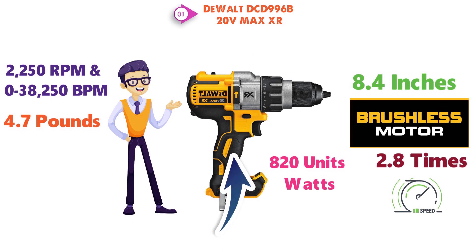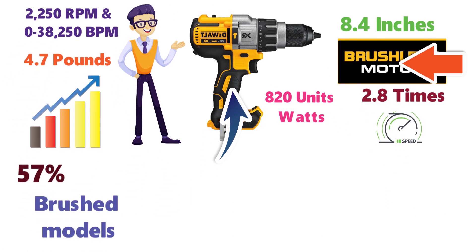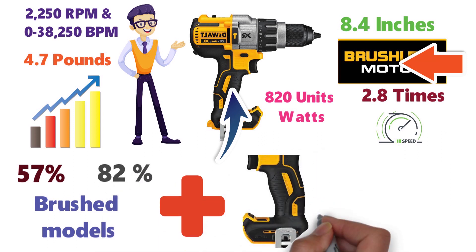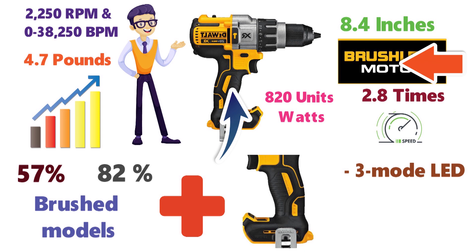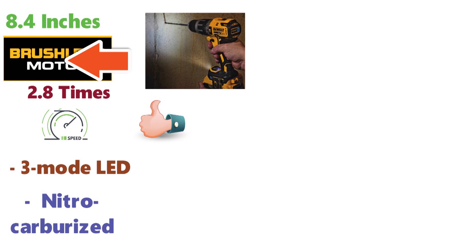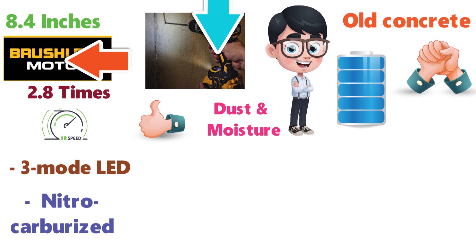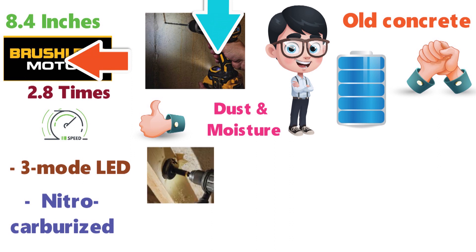At only 4.7 pounds, it's one of the lightest models out there. Its brushless motor and high-performance transmission can run up to 57% longer than brushed models, while providing up to 82% more power. Additional features include comfortable handle grips, 3-mode LED with spotlight mode, durable nitrocarburized metal ratcheting chucks, and sealed switches to help prevent contamination from dust or moisture. As you would expect from a DEWALT tool, this hammer drill can cut through even old concrete like butter. Extremely tough jobs can shorten the battery's runtime or overheat the drill bits, but a little care means you can complete these jobs before having to replace either.